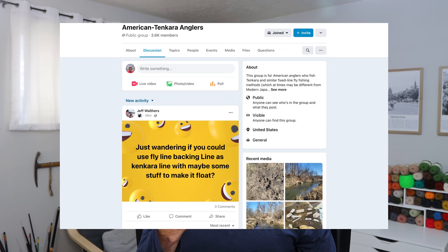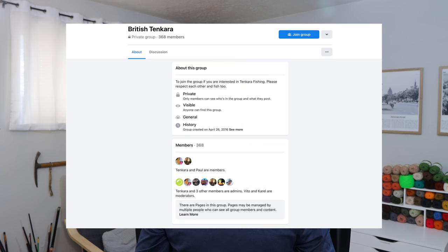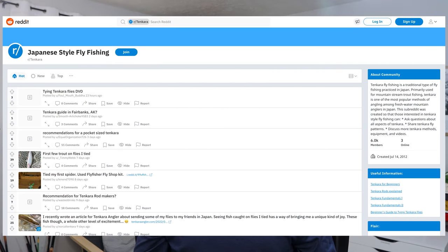Beyond YouTube and blogs, there are more crowdsourced resources. Facebook groups are a good example — there's Tenkara Anglers, American Tenkara Anglers, and Appalachian Tenkara Anglers. You can also search for groups specific to your state or country. There's also the Ten Colors Tenkara forum, which is more intermediate to advanced level but a good place to ask questions. And there's a Tenkara subreddit on Reddit where you can search existing questions or post your own.